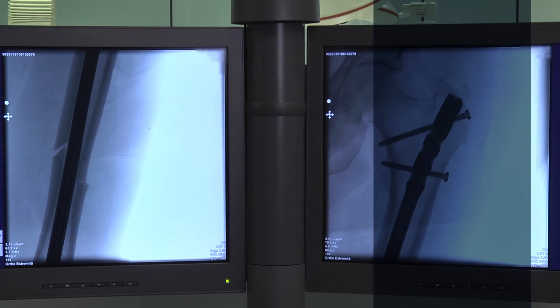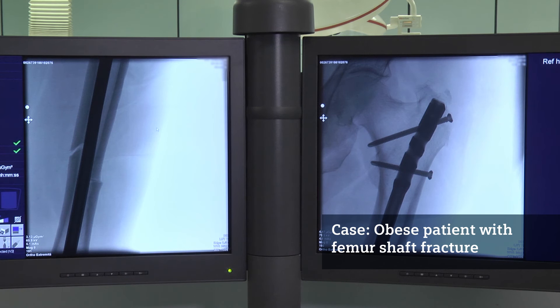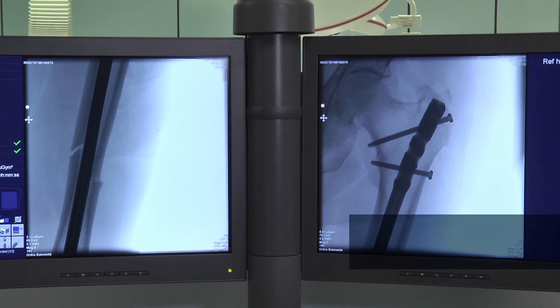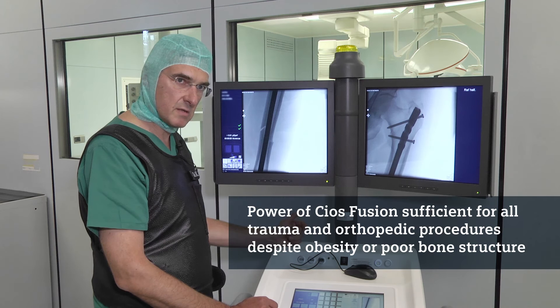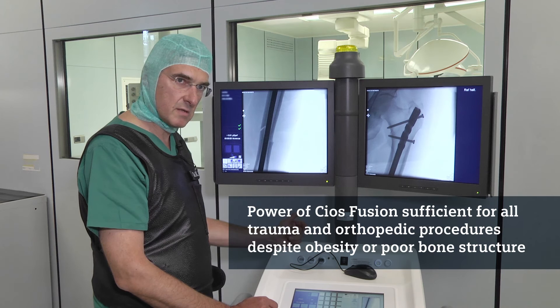In another case from a couple of days before, I would like to show some images of a patient with a shaft fracture of the femur on the left side — and this was a very obese patient. I can really state that the power of this device is absolutely sufficient for all trauma and orthopedic procedures you can imagine in the theatre, even if patients are obese or even if they have bad bone quality.